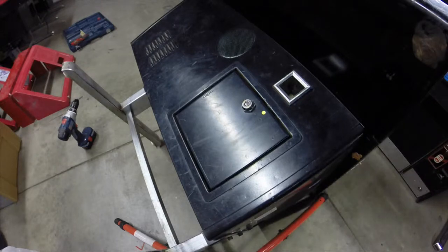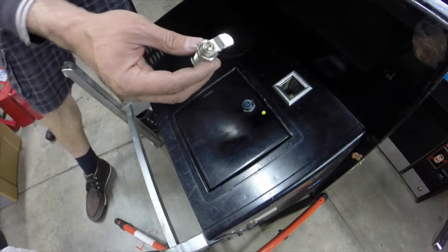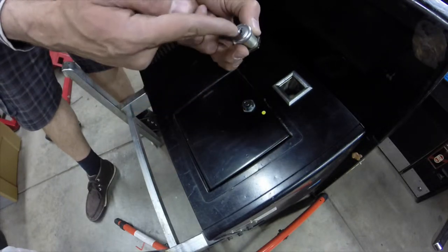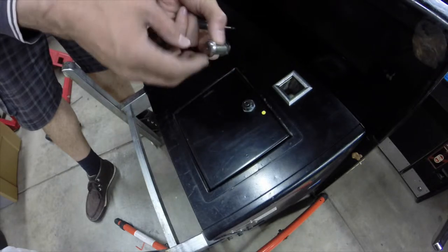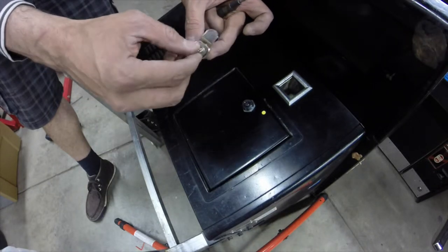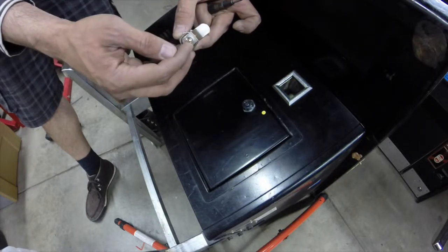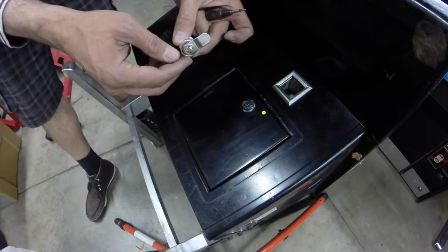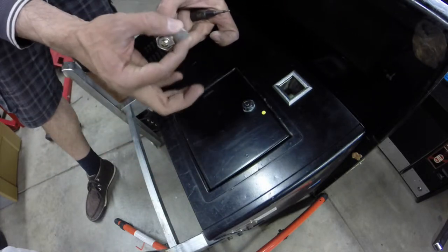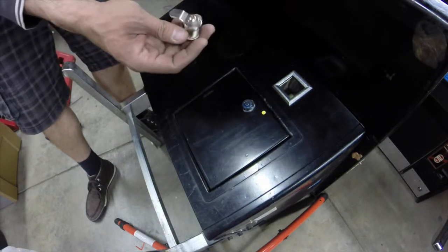Drilling really is the only option here. Just to give you the anatomy of a lock - essentially what you're doing is drilling down through the keyhole, down through all the tumblers and out the back. What you're trying to do is remove the set screw, which is what holds the cam on. Once that screw loses its ability to hold the cam, the cam will fall off, and then basically the lock isn't doing anything. That's really the business end of the lock.